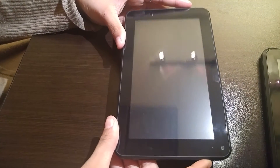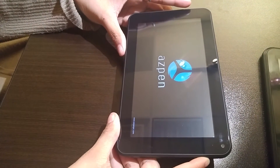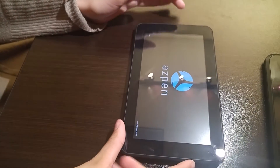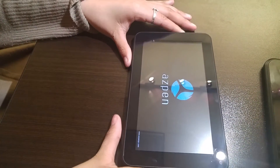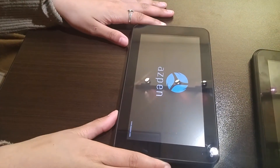Also keep in mind that the hard reset, also known as a master reset, will wipe your tablet back to factory settings, so you are going to lose all your data. Thanks for watching, and I hope this how-to video helped you perform a master reset on your Aspen tablet.